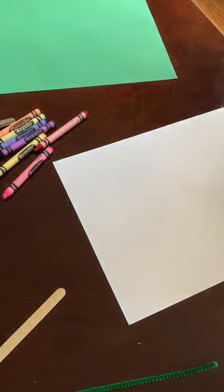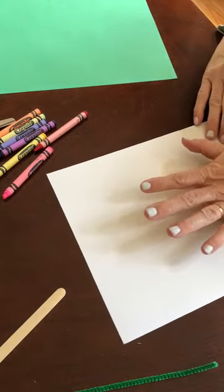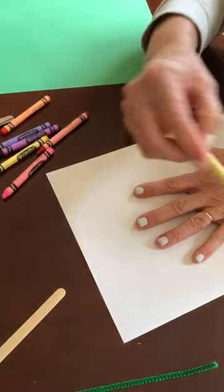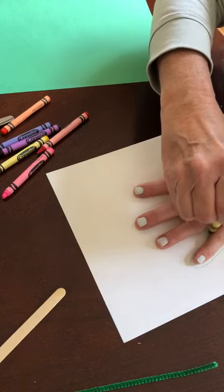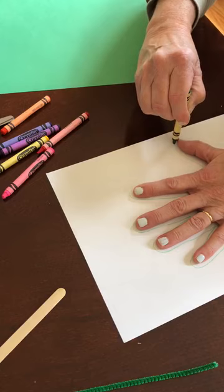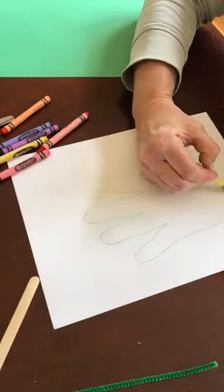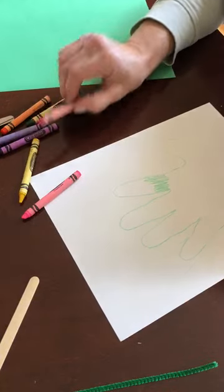Let's start our spring project! I've got a piece of paper and my crayons. I'm gonna put my hand down, pick a color — I picked green, that's my favorite color — and very carefully trace each finger and my thumb. Then I'm gonna draw a little line here to close it up, and then I'm gonna begin decorating this. This is gonna be a flower, a beautiful spring flower.